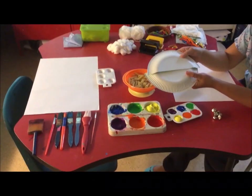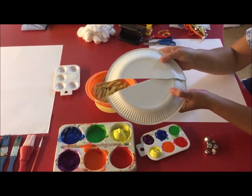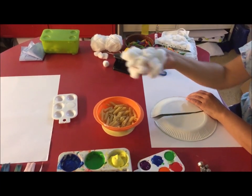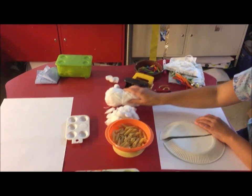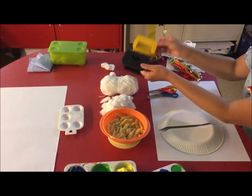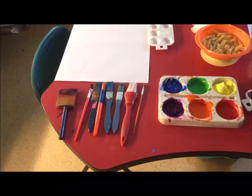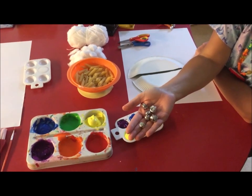What are the things you will need to make the rainbow mobile? You need a paper plate cut in half, some penne pasta, some cotton wool, some string or wool, some scissors, a hole punch, some colourful paint, some paint brushes, and some bells — but these are optional, you don't have to have them.